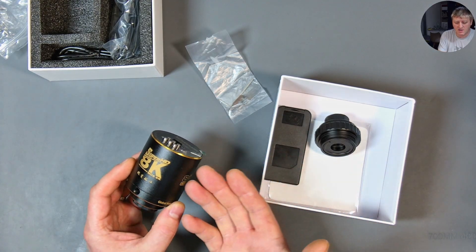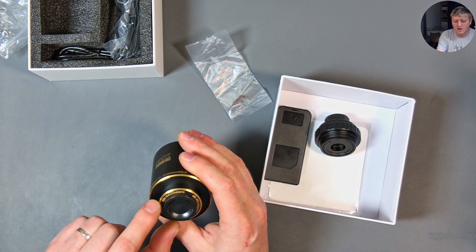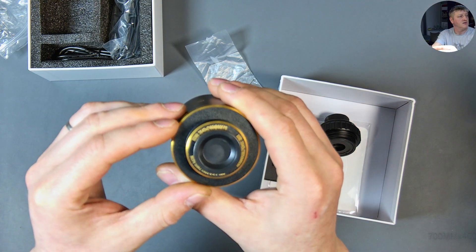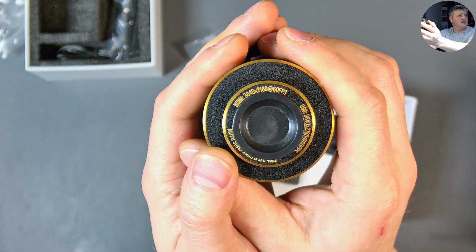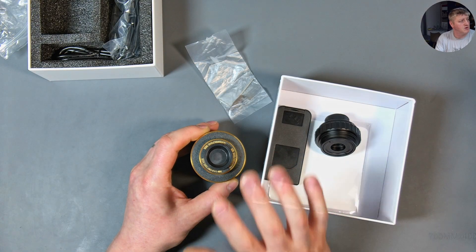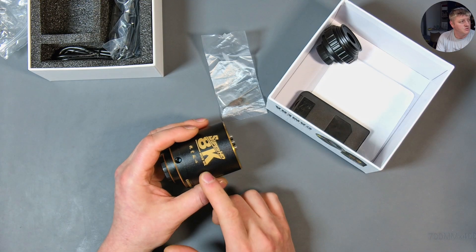Let me show you first that this is not a 4K camera. The box clearly says HDMI 4K — I can bring the camera close so you can see it says 4K — but it is not. So if you want to buy a camera, please stay away from this one because it doesn't do what it claims.